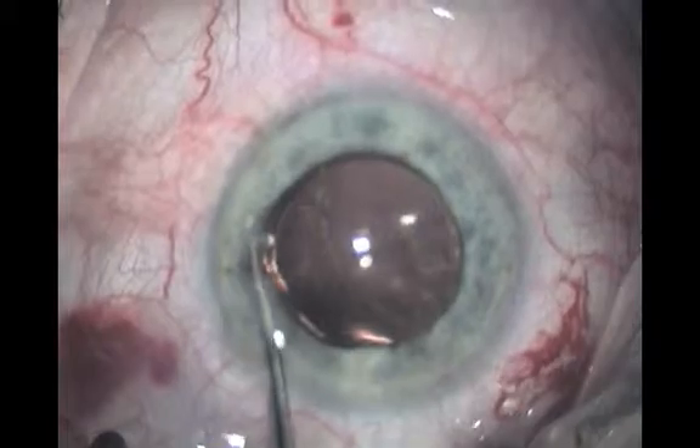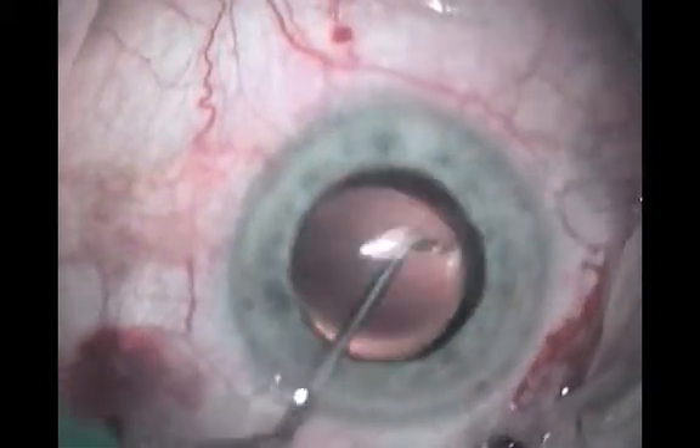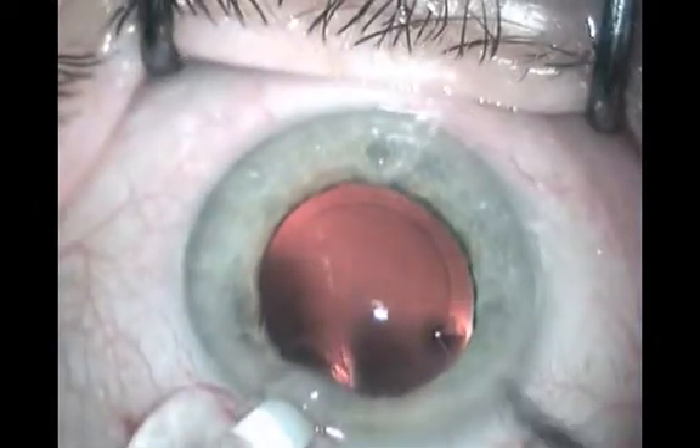At times, however, particularly where there are major capture bag or zonular problems, gentle safe insertion of an IOL is of paramount importance.